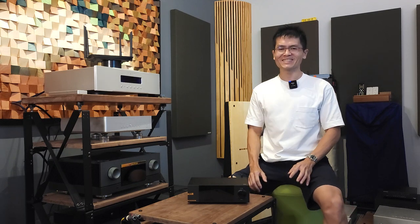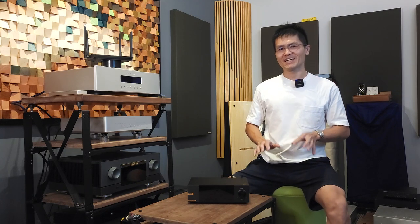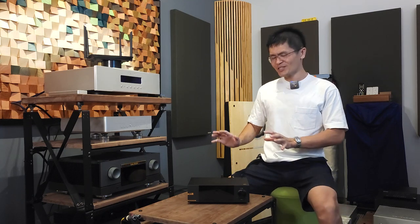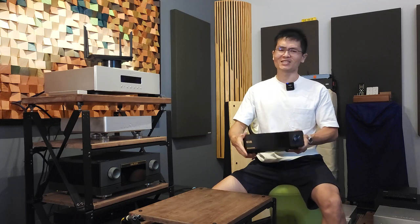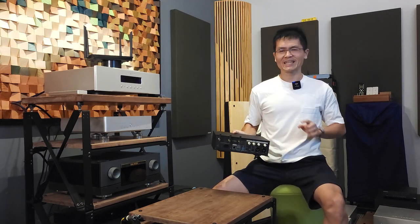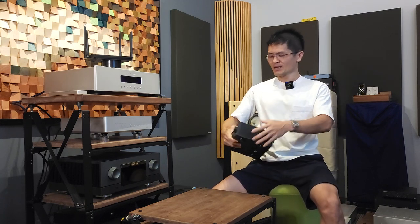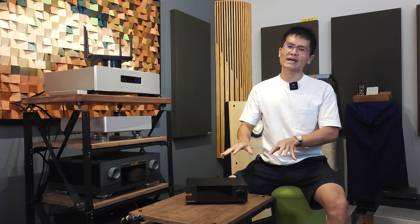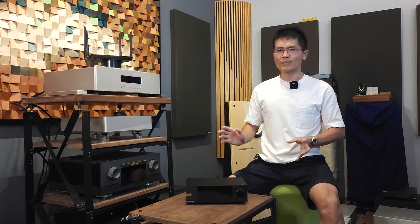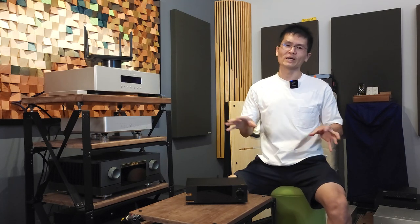Hey guys, welcome to the channel. This is part 2 of the LHY Audio SW6 SFP switch follow-up. In your home network you might have a streamer like the Eversolo A6 — this is the master edition. It comes with Wi-Fi and Ethernet connection. We want to focus on the hardwire internet connection and how you can integrate such a device in your audio system. The streamer has to be connected to the home network by connecting it to a router — this is the typical router you may find in a typical home network system.